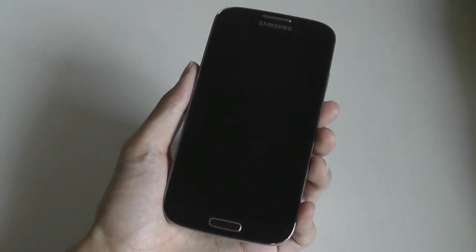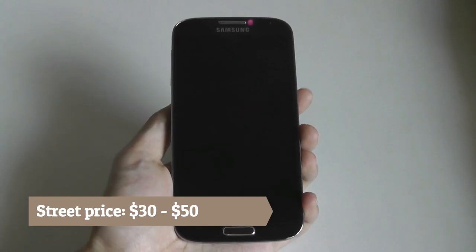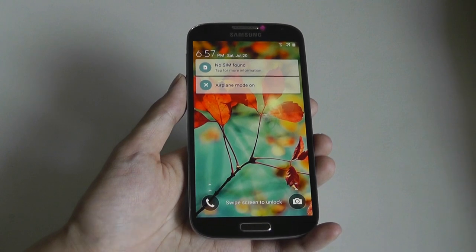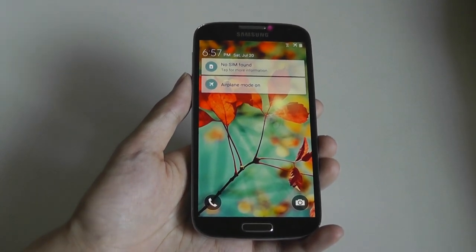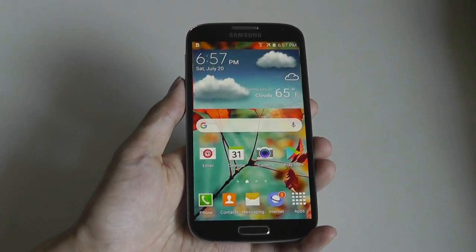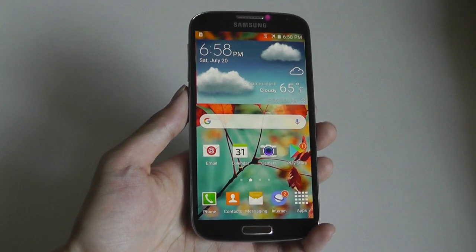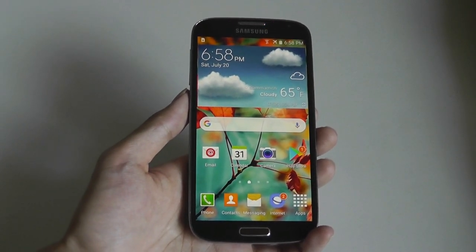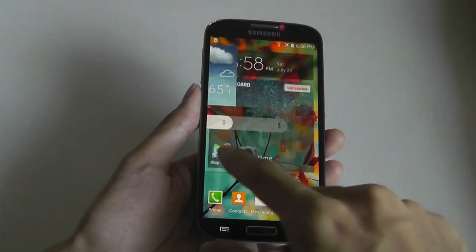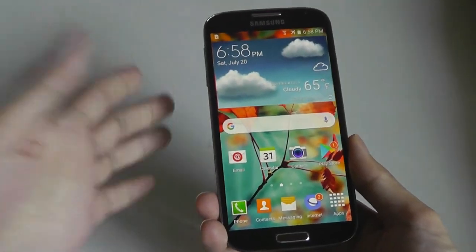One of the reasons why you may want to consider the S4 still would definitely be its price. You can find one on Amazon or eBay for around $50 in pretty good condition. In my opinion, it's also the oldest Samsung Galaxy flagship phone that I would personally still consider picking up, because the older Galaxy S3 can be found for a similar used price, but is a pretty significant leap compared to the S4 when it comes to some hardware elements, which do make a difference now six years later in terms of daily performance.